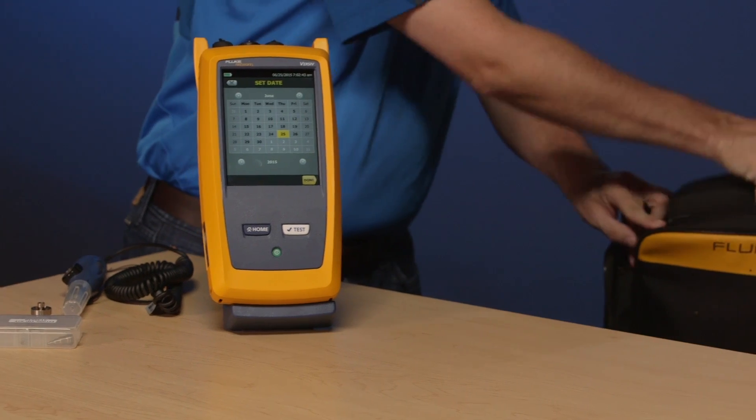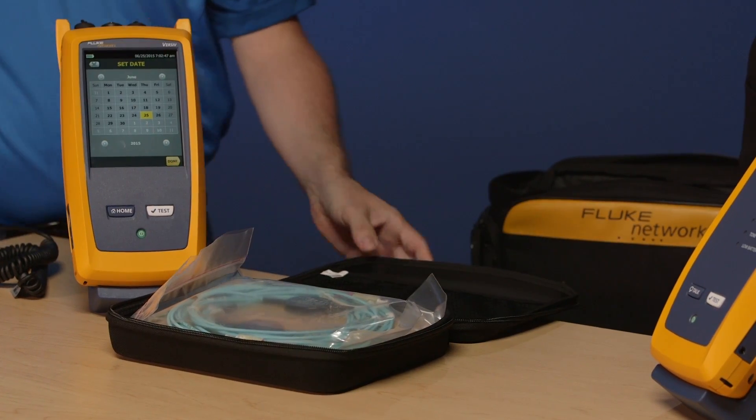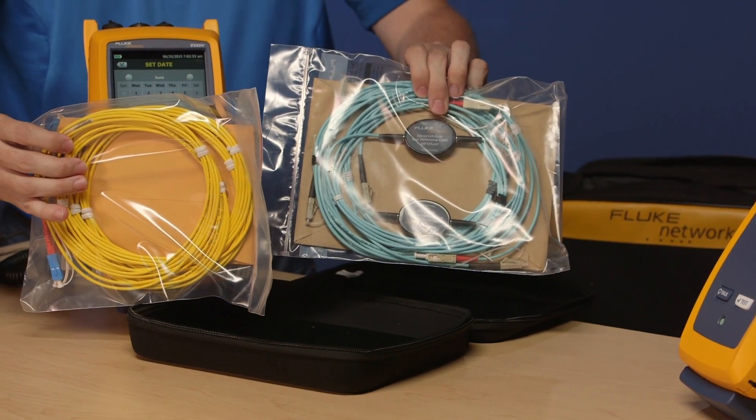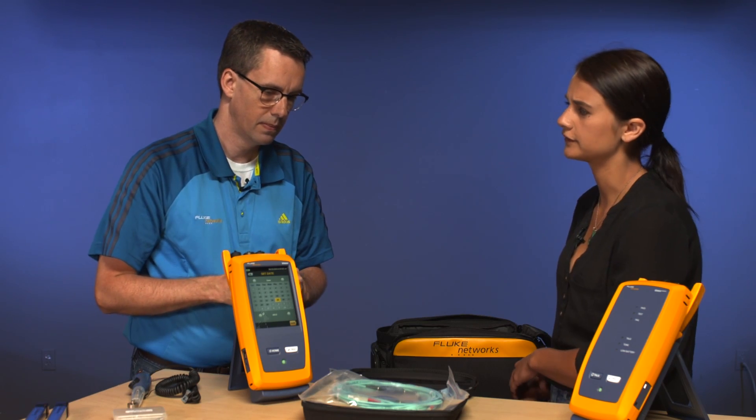Now I want to talk about test reference cords. With the CertiFiber Pro we do ship the test reference cords with it — you'll get multi-mode and single mode, and these are LC ready out of the box. So what's the difference between a test reference cord and a patch cord? It's a question I get a lot. We can make some jokes about the difference in cost, but really what it's about is the technical aspect of those cords.